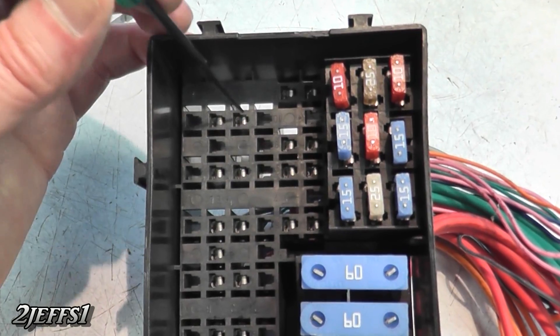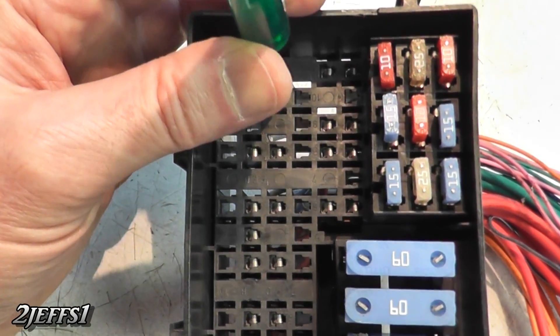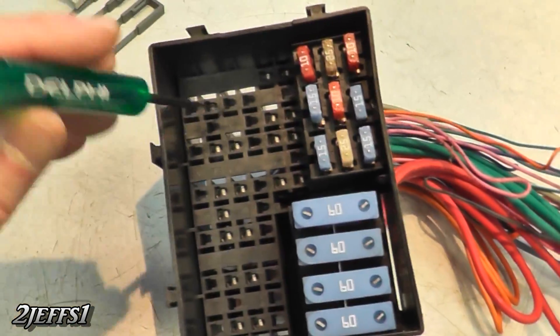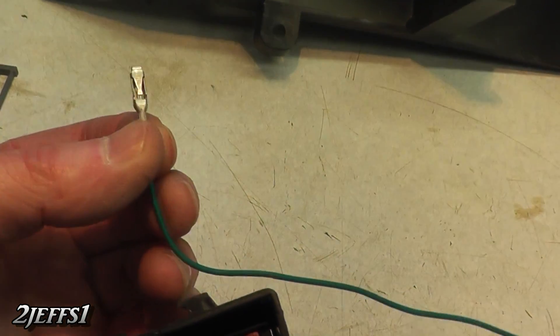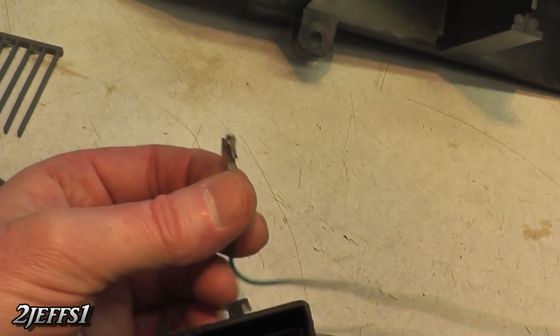To remove these connectors, all you've got to do is go in there with the little tool, stick it in on the tang from the front side always, just give it a little twist with your fingers and it'll pull right out. Whenever you reuse any of these wires, always re-tension that little tang right where my thumbnail is — that way they lock in good.